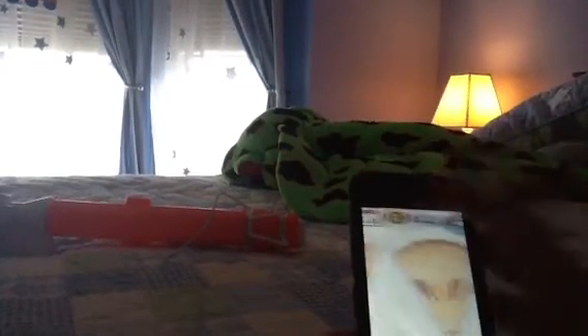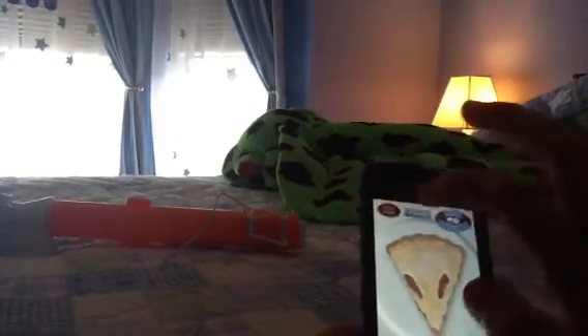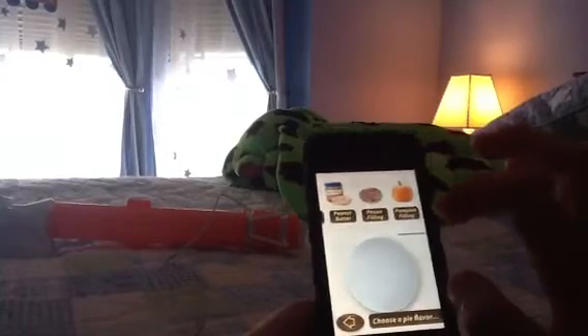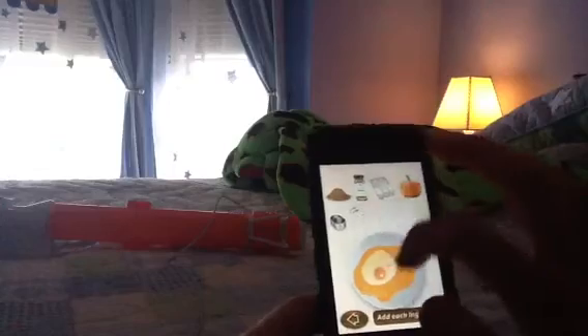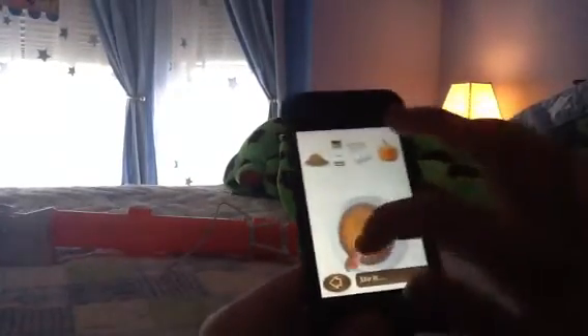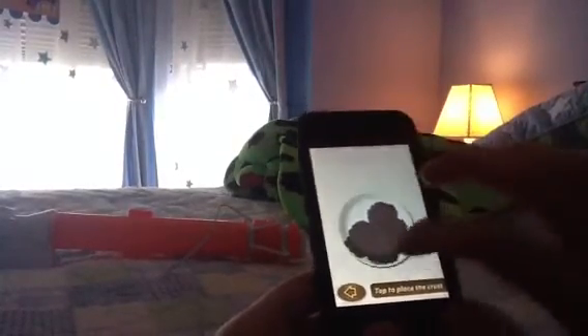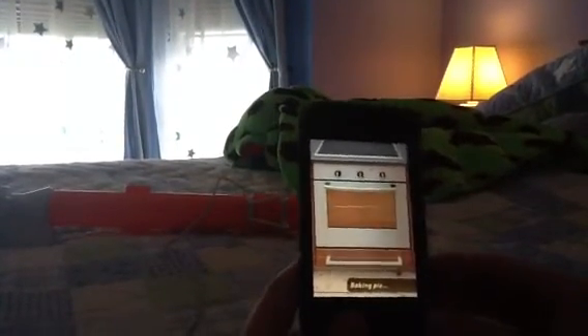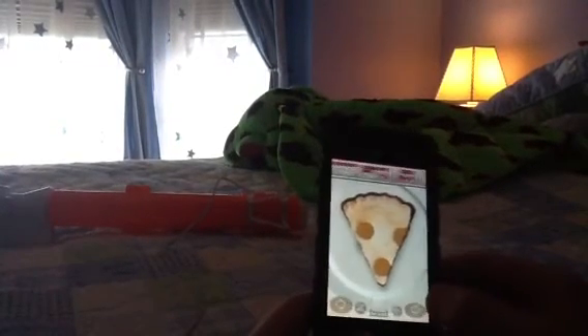I'm going to make one more pie for you since I have enough time. Here's one more pie. I would use the cookie crust again. I would use the pumpkin filling. If you like pumpkin pie with chocolate, then you're going to like this. And I would top off the pie with this. That's how you can customize the pies as much as you want.